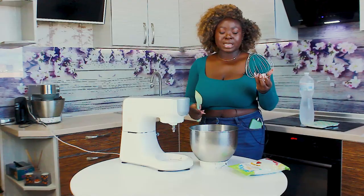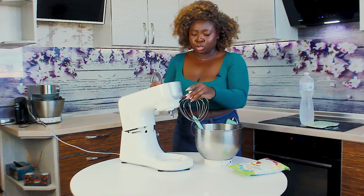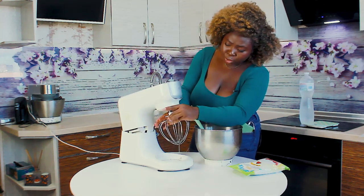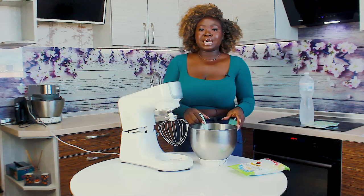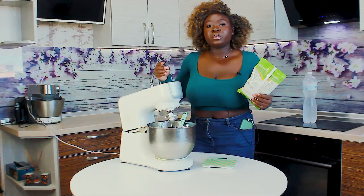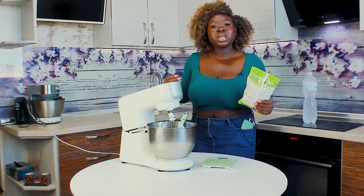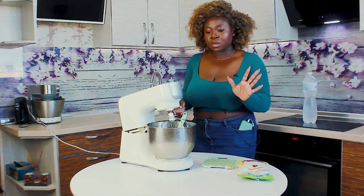We're going to be using our whisk attachment and our bowl. A lot of people say you should freeze your whisk attachment and freeze the bowl. I froze my bowl and it didn't work — I realized the problem was the recipe. So don't follow the recipe on the back of the package. It will make whipped cream frosting, but it won't be stable enough to use on your cakes, especially if you live in humid areas.